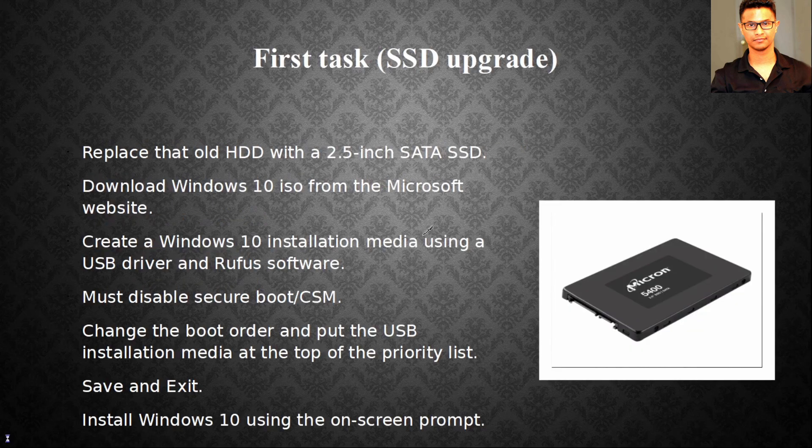This computer originally came with Windows 7, which is no good anymore. First thing you need to do is put a 2.5-inch SATA SSD in there. Get a capacity according to your need — 500GB or 1TB. Download a Windows 10 ISO from Microsoft's website and install it. There are lots of YouTube tutorials on this. Create a Windows 10 installation media using a USB drive and Rufus software. You must disable Secure Boot or CSM in BIOS.